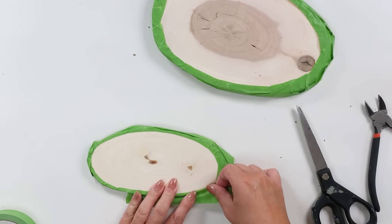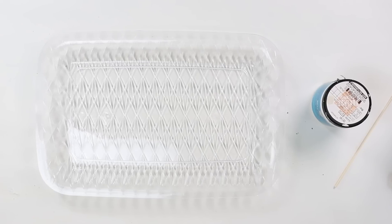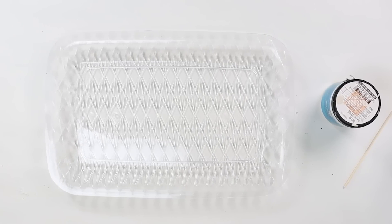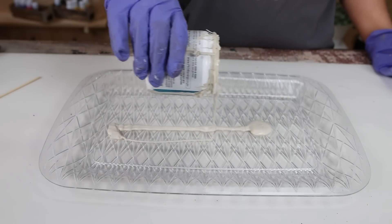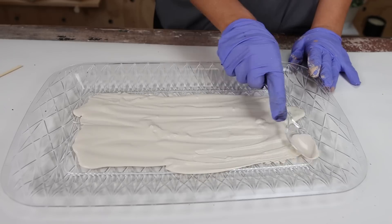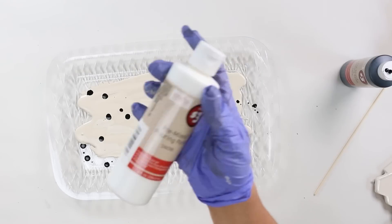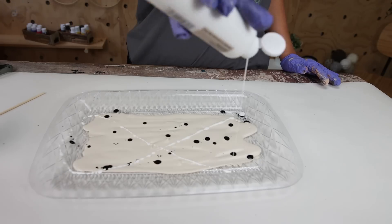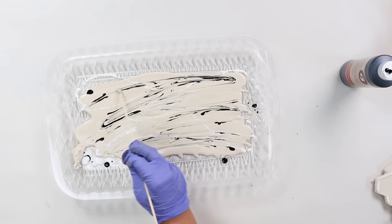I had a plan for this paint technique but honestly I didn't know exactly how it was going to turn out. I got a low dish and filled it with a cream-colored sample paint I already had. To that I added in some white and black paint pour paints from Dollar Tree, sprinkled those in, and used a dowel rod to move the paint around.